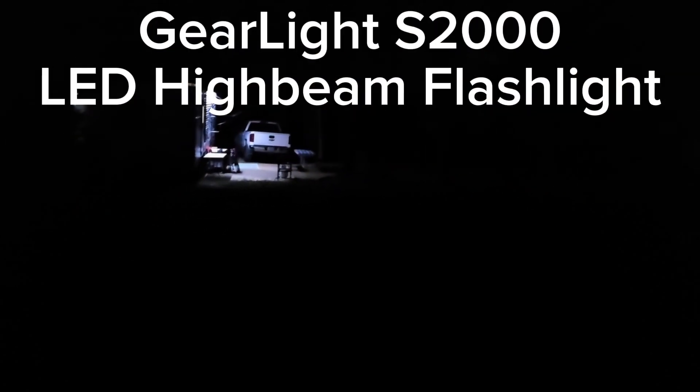Today I'm going to be reviewing Gear Light. You got to see this flashlight. So that's what we see at the trailer mount camping.